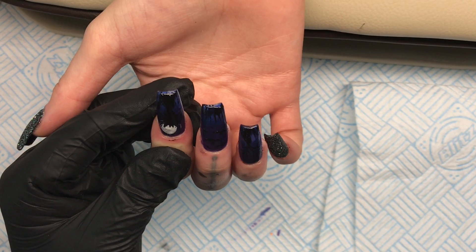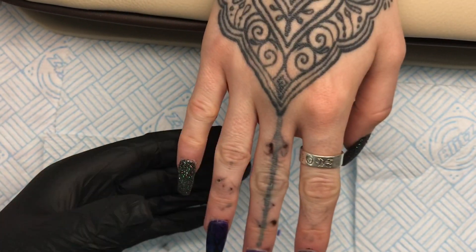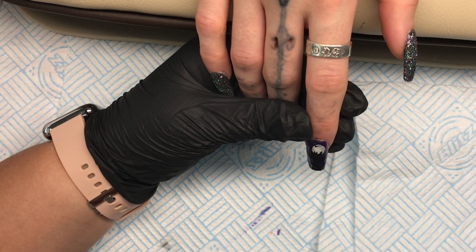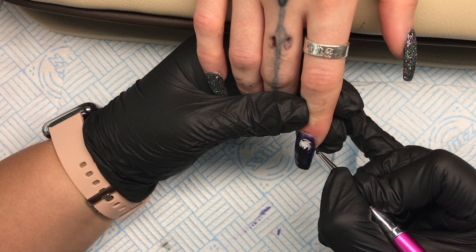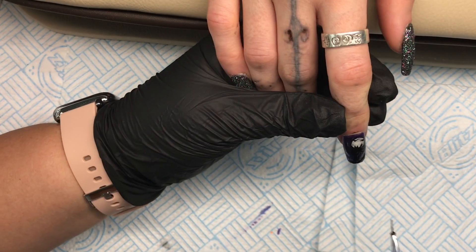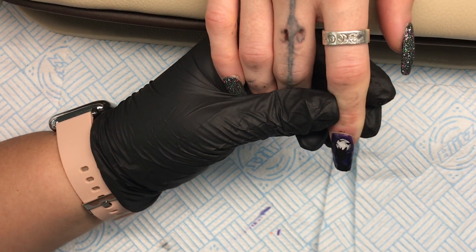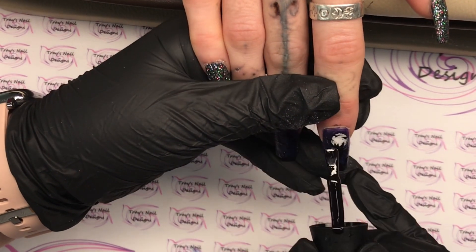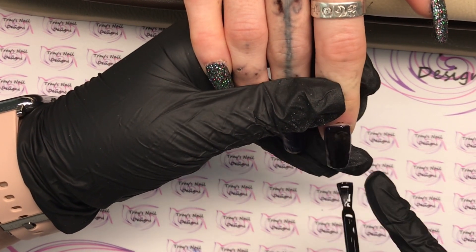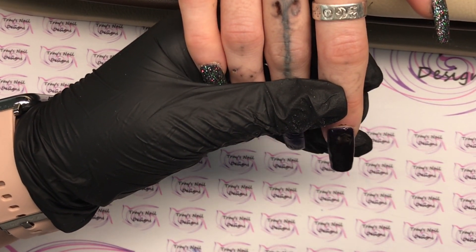Now I'm coming in with the thermochromic liquid from Naio Nails — this is the star of the show. I saw Kirstie Meekin do this and ordered the gel polish but never got to use it until now. I'm going to put that all over and the thermochromic liquid will disguise the image underneath with black gel polish. It disappears and reappears depending on the heat of the hand — it's awesome! When it's hot you can see the design underneath, but when it's cold it just looks like black gel polish. I'll give it one coat of this beautiful gel polish, fully cure it, then come in with the top coat.